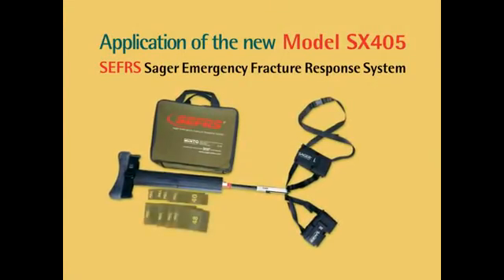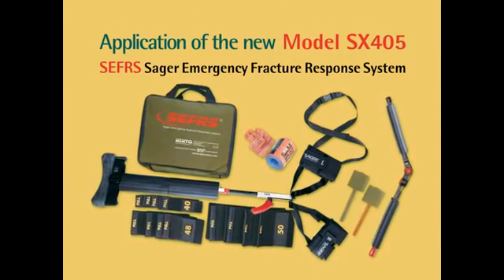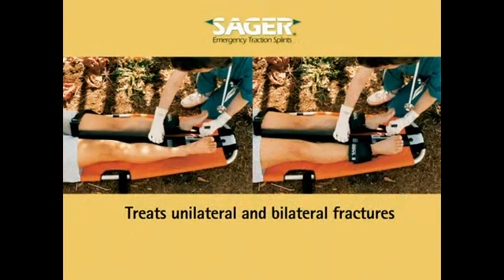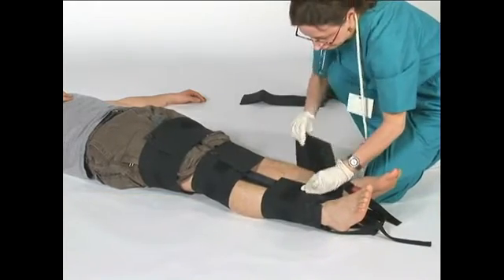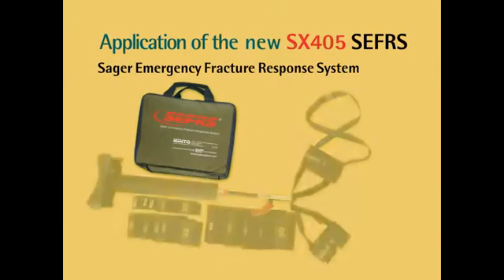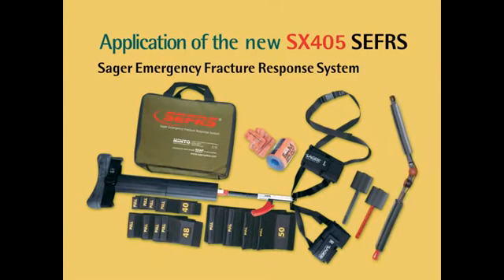The Sager SX-405 Extreme Compact Bilateral Emergency Traction Splint should be applied to all patients with suspected or confirmed fractured femurs. It can be applied to children and adults in the case of unilateral or bilateral fractures. The Sager SX-405 can be quickly and easily applied by one attendant, freeing the second attendant for other patients or procedures. Sager SX-405 Traction Splint: state-of-the-art for field treatment of fractured femurs, now part of your complete fracture response system.